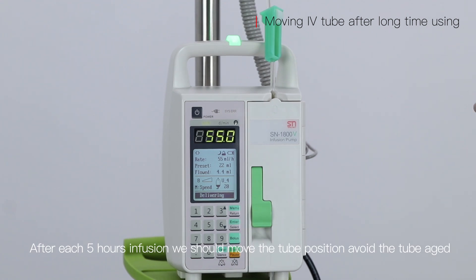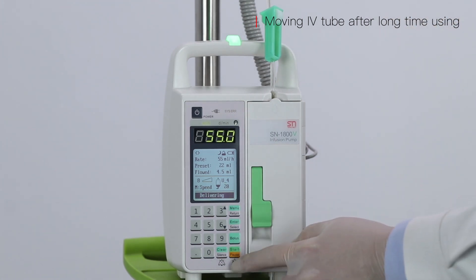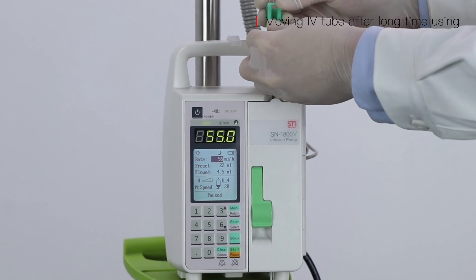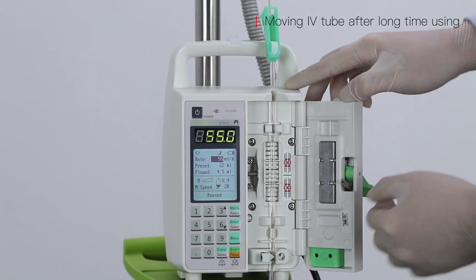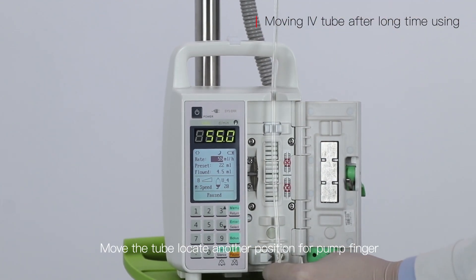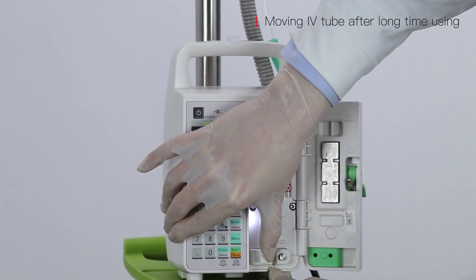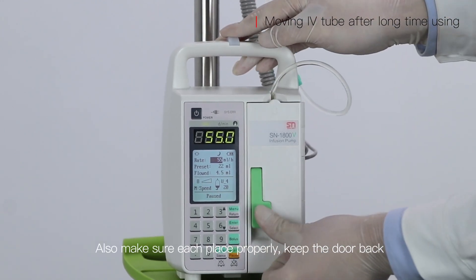After each 5 hours of infusion, we should move the tube position to avoid the tube aging. First stop the infusion and close the IV set, then open the door. Move the tube to another position along the pump finger. Make sure each part is placed properly and close the door.